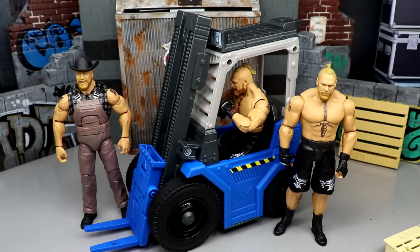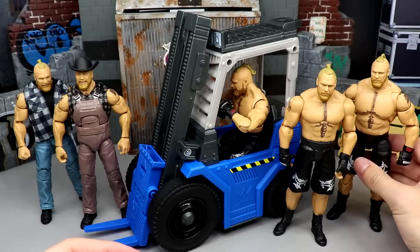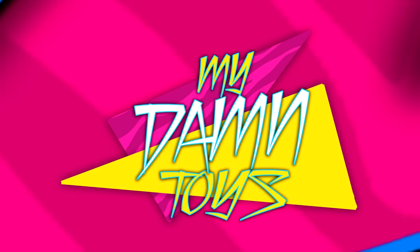Here are all your Brock Lesnar figures together - we need a wrecking tractor to flip the ring next. A flip-the-ring play set wouldn't even shock me at this point. That's going to wrap up the video. You can get this at Target and Walmart. Follow me on Instagram, Twitter, and TikTok at My Damn Toys. Overall it's worth the grab if you love the vehicles and play sets, but ranking-wise it's one of the lower tiers - not as good as the Slambulance or the Wrecking Rig, but better than the Slam Cycle.